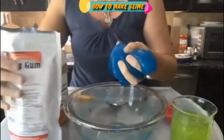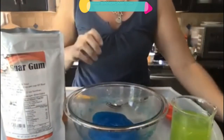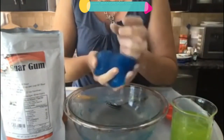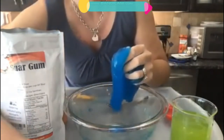Pick it up — you have guar gum, baking soda, and saline solution along with your warm water and a little bit of food coloring. That's it! If you have any questions, let me know and I will respond to them. We'll be back soon — maybe more slime. Thanks everyone, have a great day.